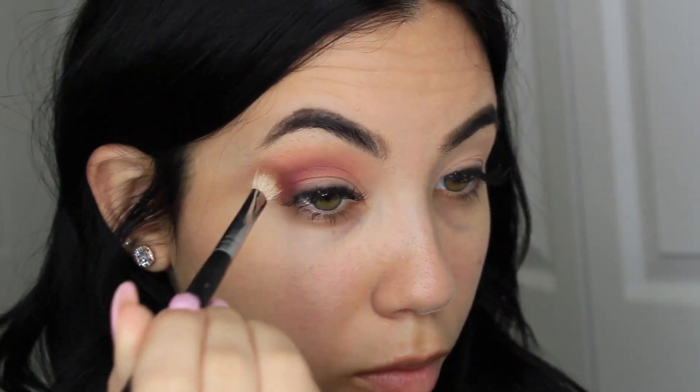Then I'm going to go ahead and take my NYX concealer and a small concealer brush and then I'm going to start forming my half cut crease.